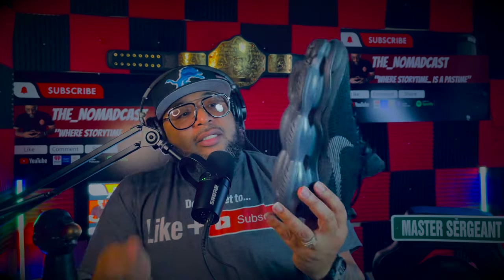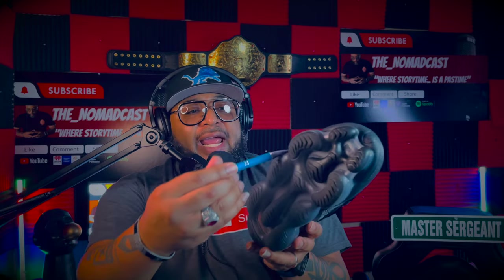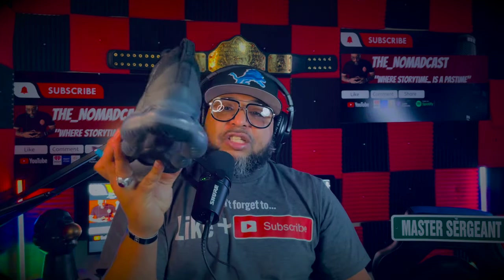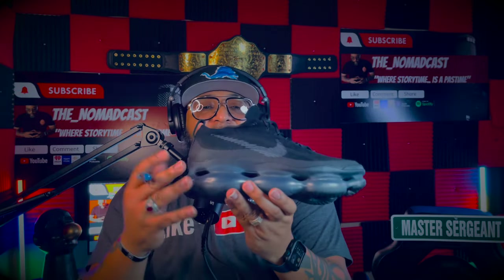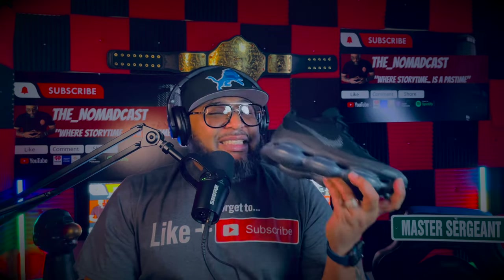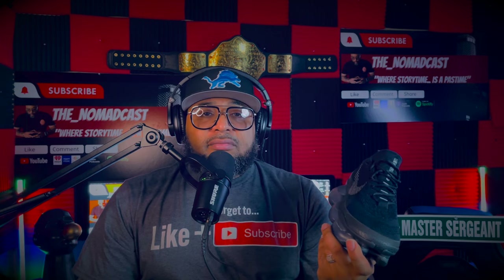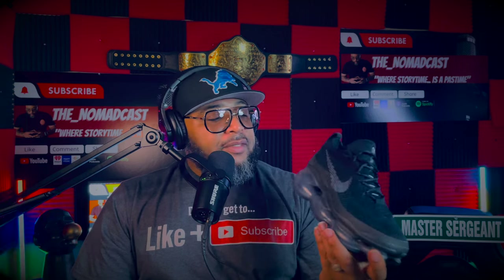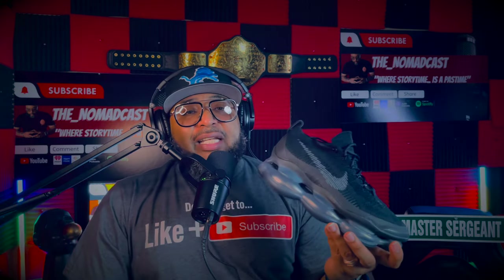From the bottom, that's a non-traditional Nike bottom. Look at all that air — pounds per square inch. This Nike Air Max Scorpion, to date, has the most air, the most air pounds per square inch, ever, as of right now, currently. But we'll see how that goes, because Nike can make something next week.